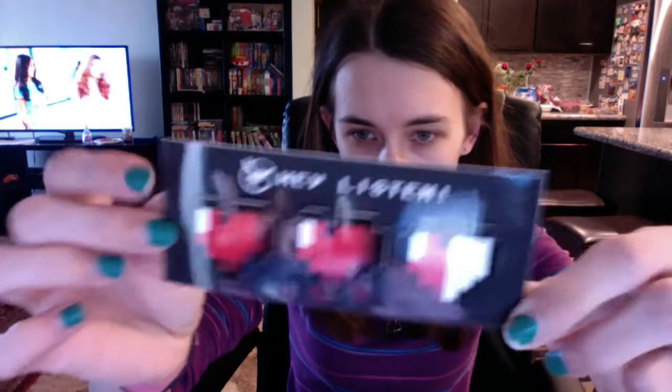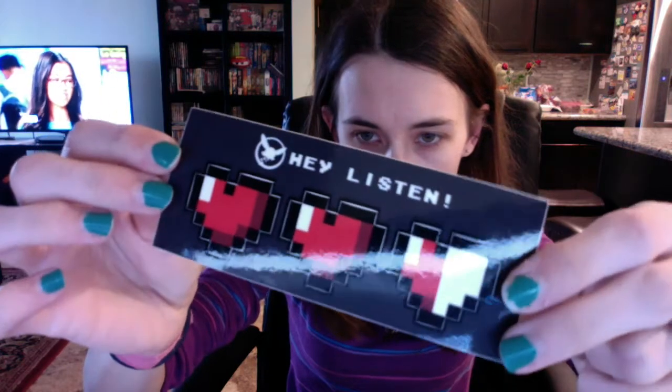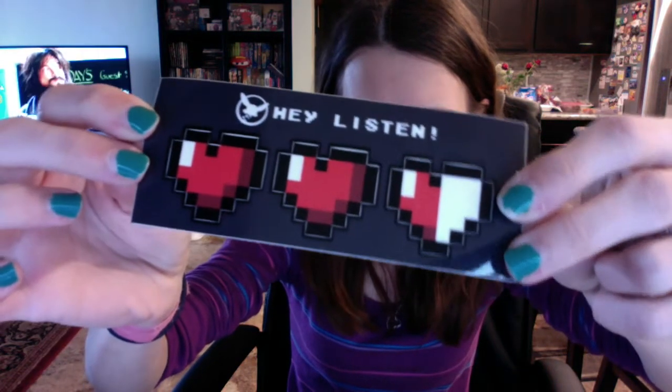The next thing is a sticker and it says 'Hey, listen!' - that's from Zelda. Trying to get it in frame without the reflection.